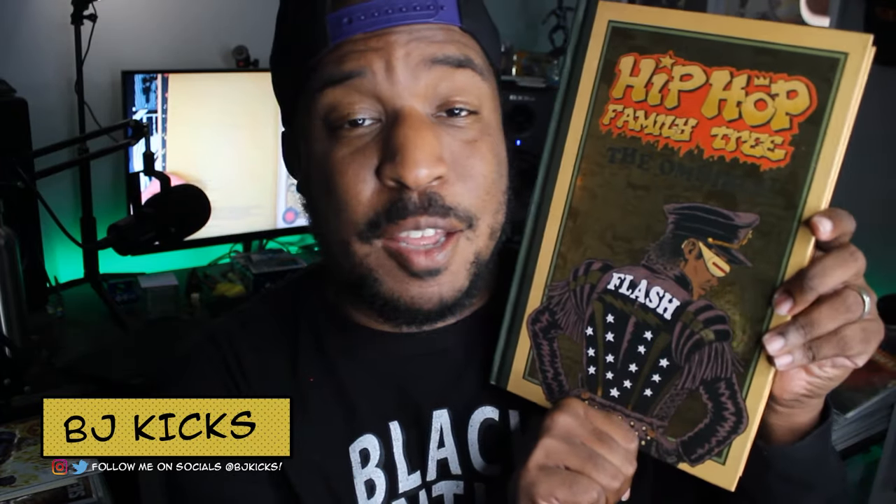What's up, OPP crew? This is a guest overview from BJ Kicks from Comics Are Dope. Today we are looking at the Hip-Hop Family Tree Omnibus by Ed Piskor, printed and published by Fantagraphics Press. This started as a webcomic and is a chronological, super jam-packed history of basically hip-hop's first decade. If you've ever been curious about early 70s to 80s hip-hop, this series has you covered.